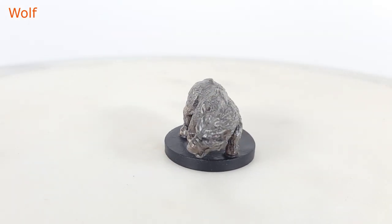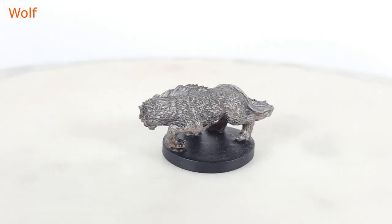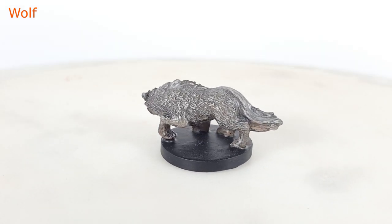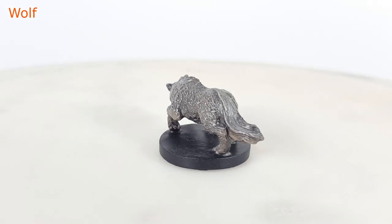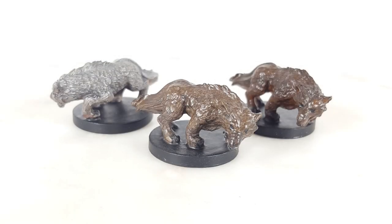The game also comes with a few wolves. I am not a fan of this model, and I am even less of a fan of my paint job for them, but they are a common foe players may encounter in the wilderness.